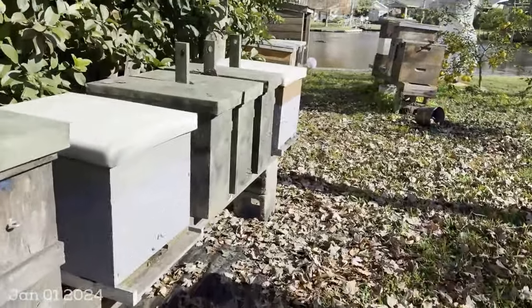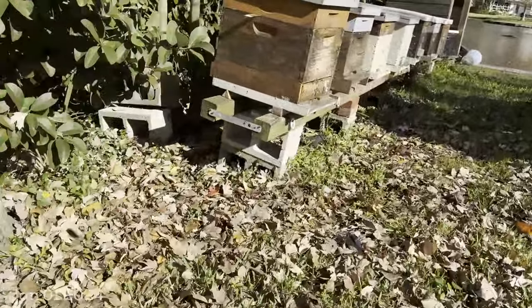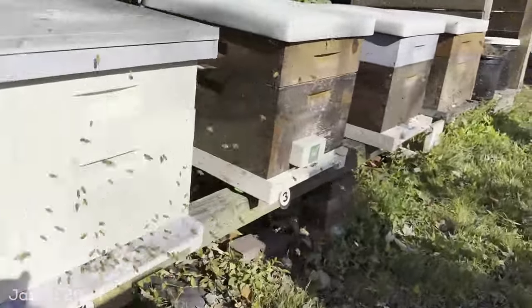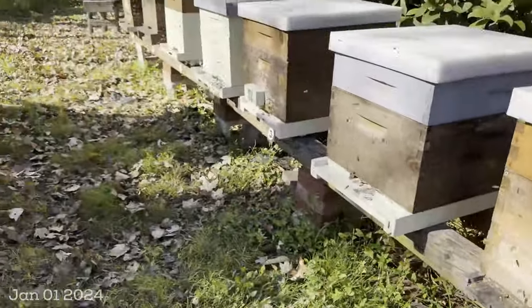Just as I was getting ready to put this video together, the sun came out and shined on the hive. I just want to run you guys through here and look at the activity — these are doing great.